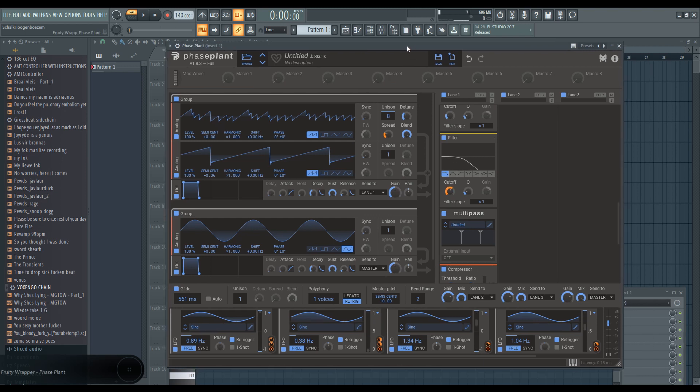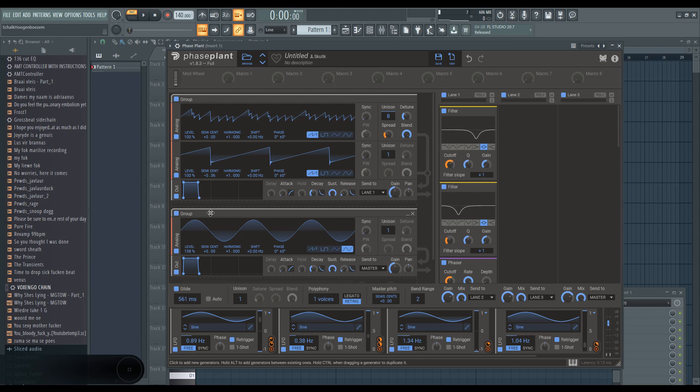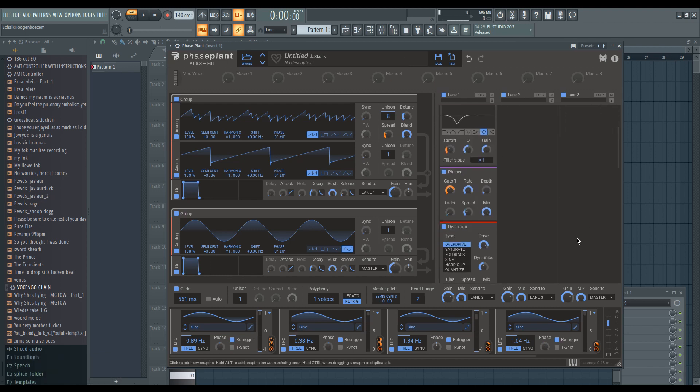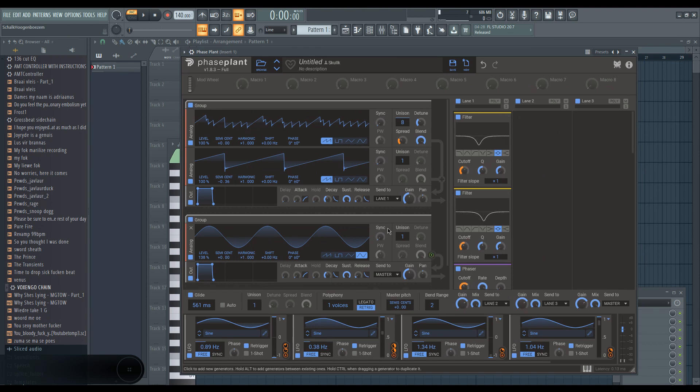So yeah, this is the Neuro sound with Phase Plant. I hope it was helpful for those of you who use Phase Plant. And if you don't, I hope it's still helpful because the signal path concepts still apply, and I only used basically two lanes — one main chain and one for the sub. I hope this was somewhat informative to all of you. Phase Plant is amazing. Go ahead and do all the things YouTubers tell you to do down below. Thanks a lot — I'll catch you guys next time. Peace.